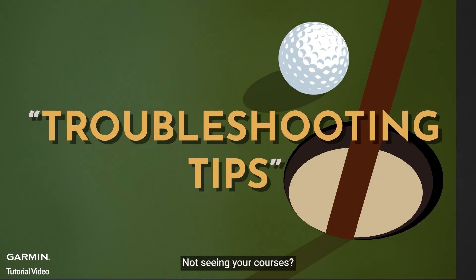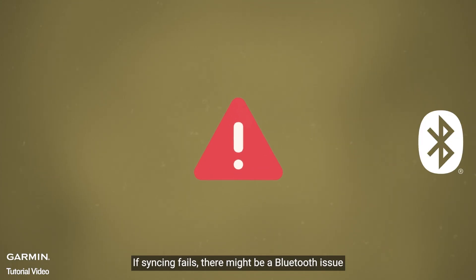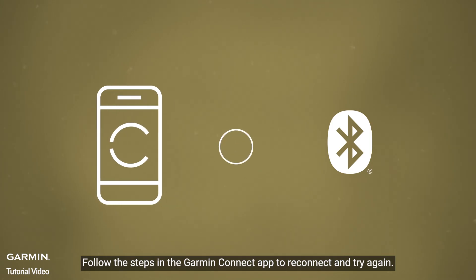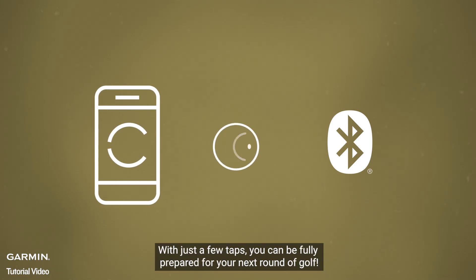Not seeing your courses? If syncing fails, there might be a Bluetooth issue. Follow the steps in the Garmin Connect app to reconnect and try again. With just a few taps, you can be fully prepared for your next round of golf. For more help, please go to support.garmin.com.